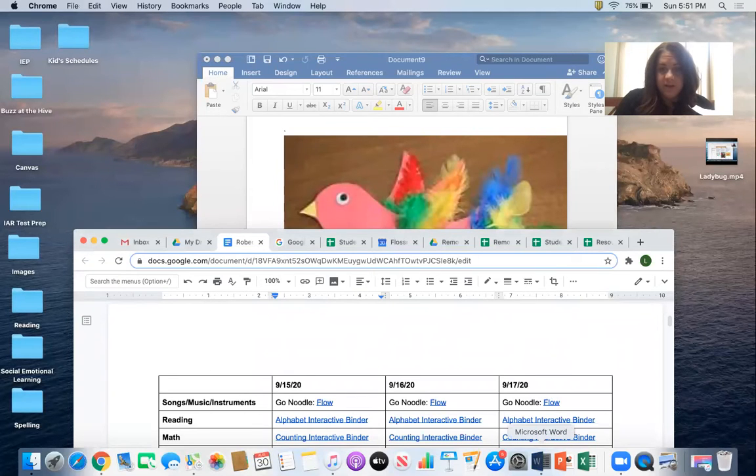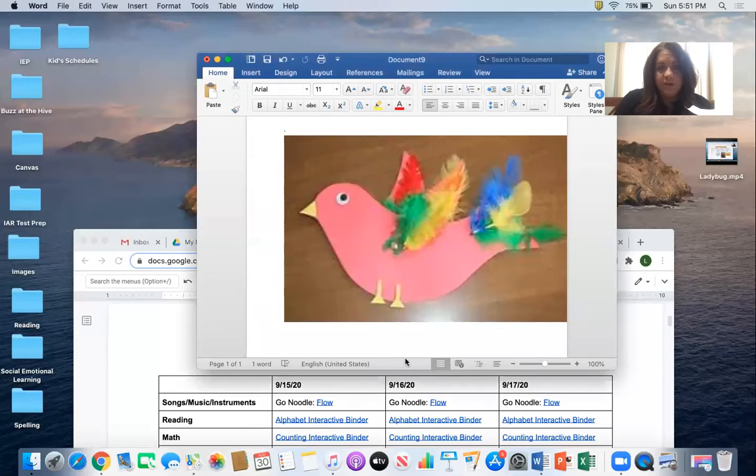Hi, Mom and Robert. We're on to our next craft. This week, we're going to start off by making this very cool looking bird. The very first thing I'm going to do is share my screen so that you can see a blown up version of this one. I share my screen and then I go back to our lesson plan so I can show you what that bird is going to look like.